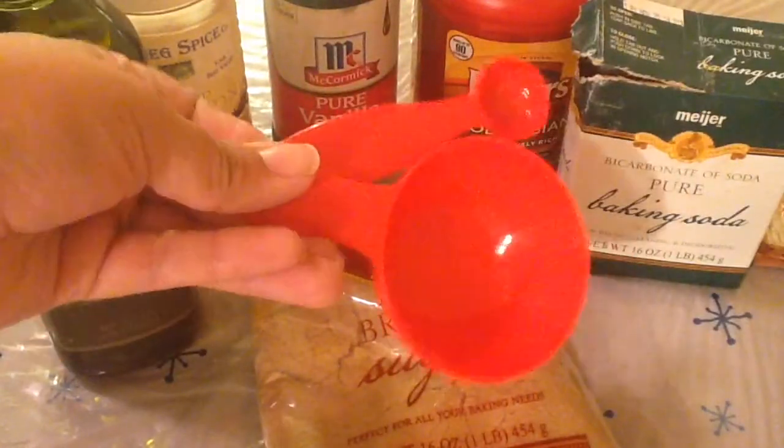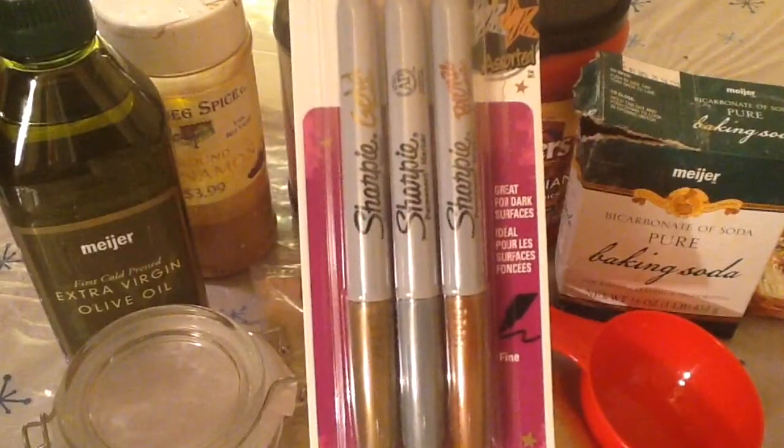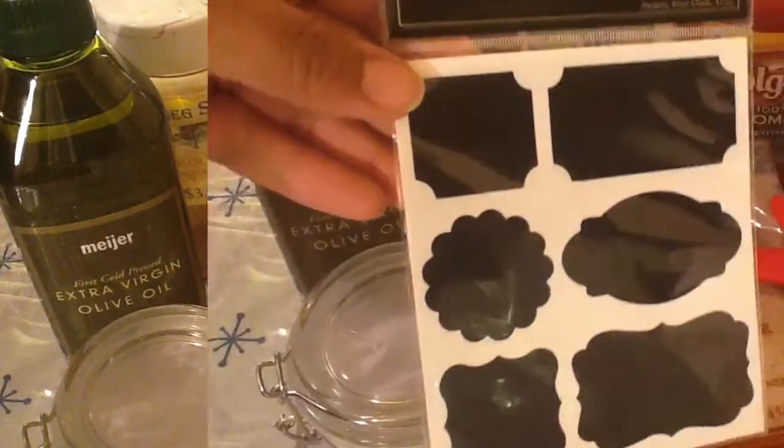You'll also need measuring cups and measuring spoons, a mixing bowl, a container for your scrub, and things to decorate it like sharpies and labels.